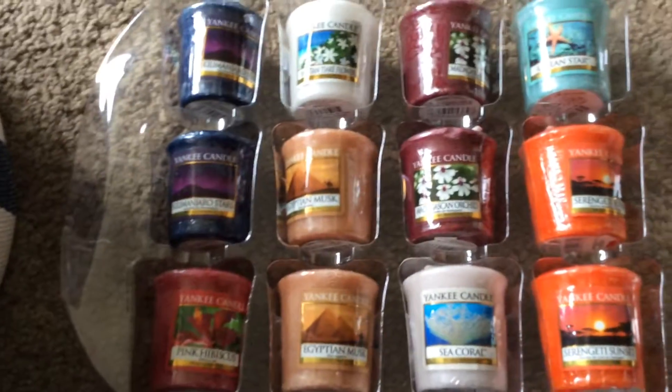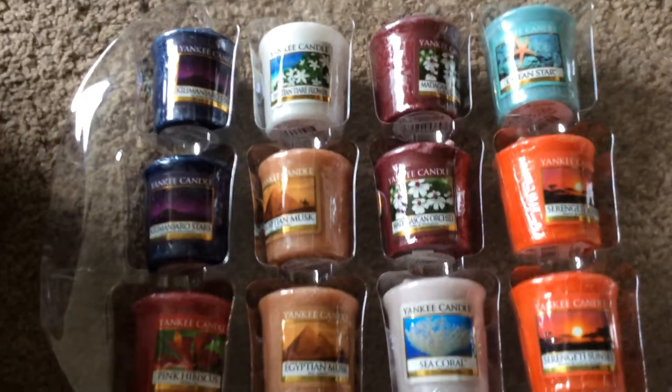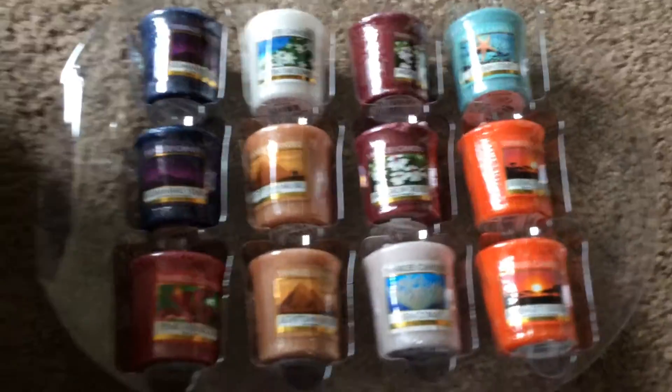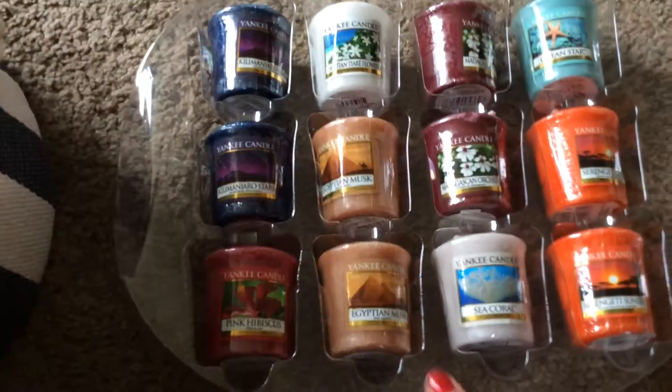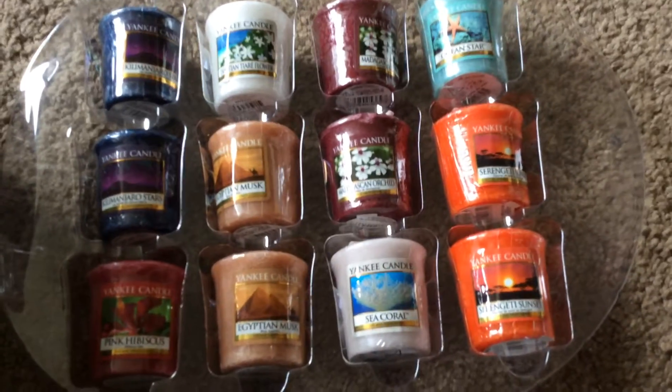You've got Kilimanjaro Stars, which is my favourite out of the new lot. Tishan Tiari Flower — that is gorgeous. Pink Hibiscus, I don't know why they've put Pink Hibiscus in it, it's a bit of a strange one. And then I've got the Egyptian Musk, two of them. Sea Coal — that's really nice actually. Serengeti Sunset and Ocean Star.